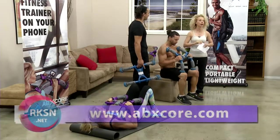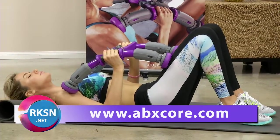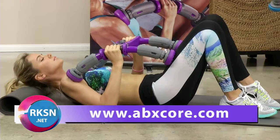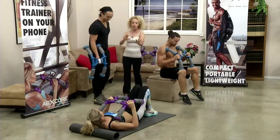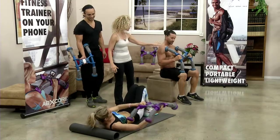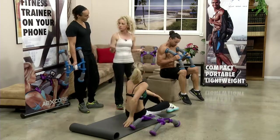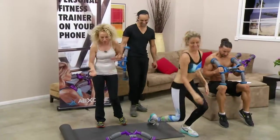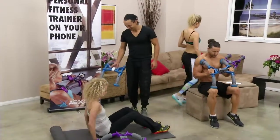To learn more about the ABXCore, head on over to abxcore.com. With any fitness product, the proof is in the pudding, and I'm going to give it a whirl. I noticed this is the blue — the blue is for guys, and the purple is more for women or lower strength. I'm not saying women have no strength.